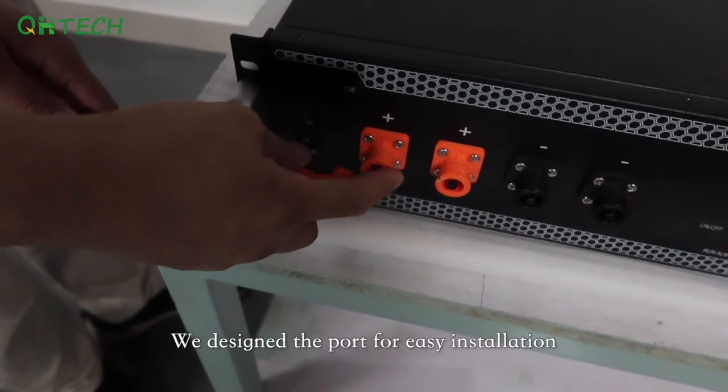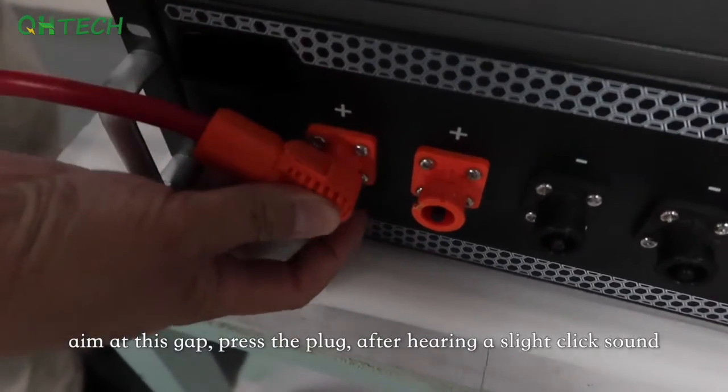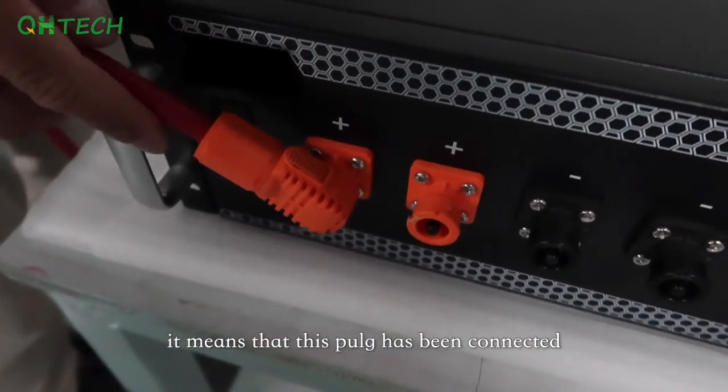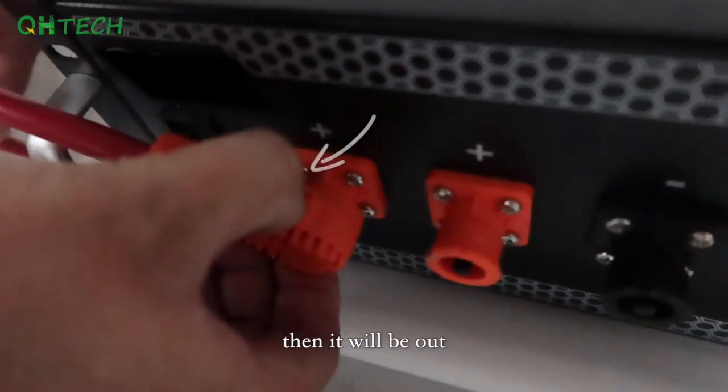We designed the ports for easy installation. When installing, aim at the gap and press the plug. After hearing a slight click sound, it means the plug has been connected. When you need to pull out a socket, just press the arrow and it will come out.